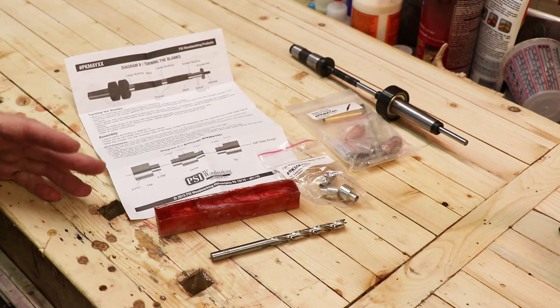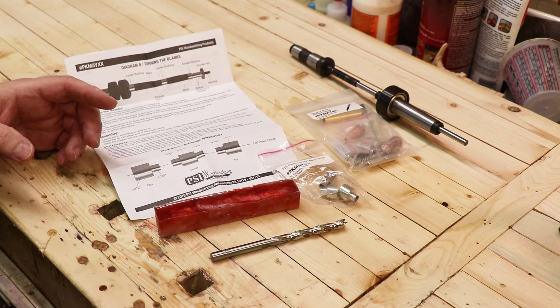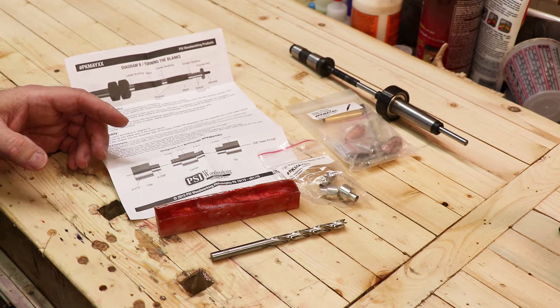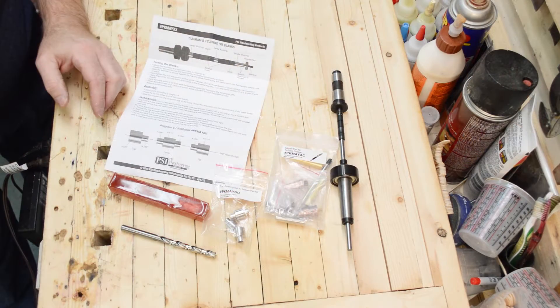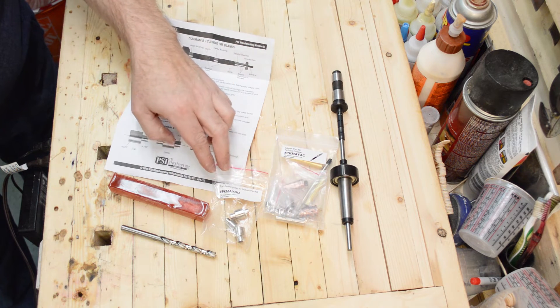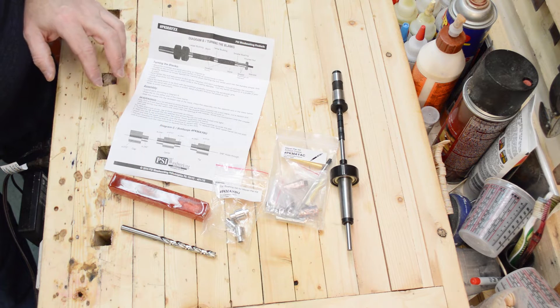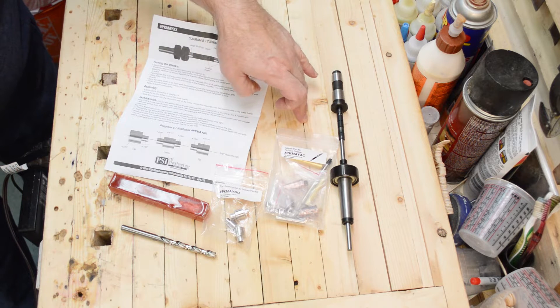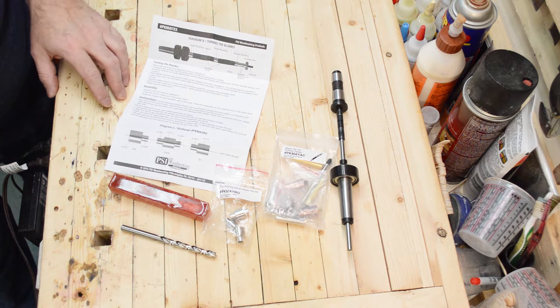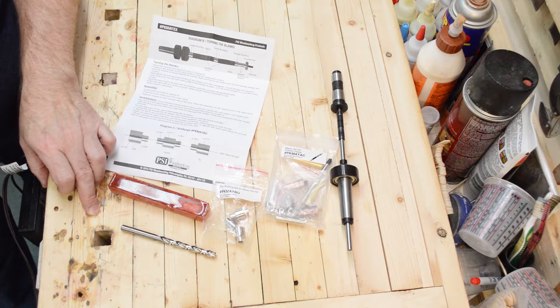The pen kit I chose to go with this blank is a Mayan pen kit in antique copper. The number one tip I can give for someone just starting out turning pens is when you get your pen kit, make sure you have all your parts together before you try and make it. Because there's nothing worse than finding out you have the wrong mandrel size, the wrong bushings, or you don't have the right drill bit for drilling out the blank. The instructions tell you a lot — the proper bushings you need and the proper bit.